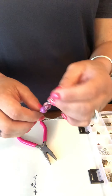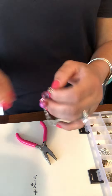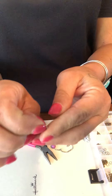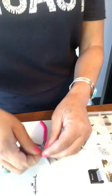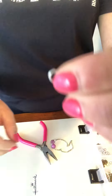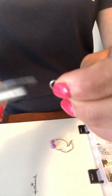Right here I have just a mock little chain that I had made, and then I have one of the little hoops right here to show you how to do it really quick. You want to take the hoop just like that and then you want to take your needle nose pliers.